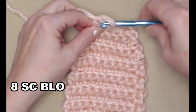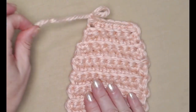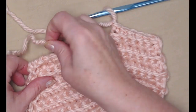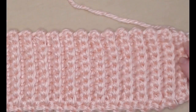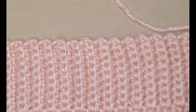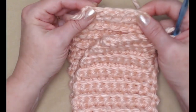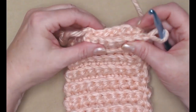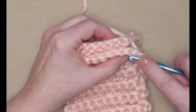Chain one and we're finished making our headband, but we're not going to tie off because I'm going to show you how to join the ends together to form the headband. Put the two ends together — you'll notice the front and the back look exactly the same, so it's up to you which side is your front and which is your back. This is another reason why I said don't stitch your beginning chain too tightly, because you want everything to line up nicely.